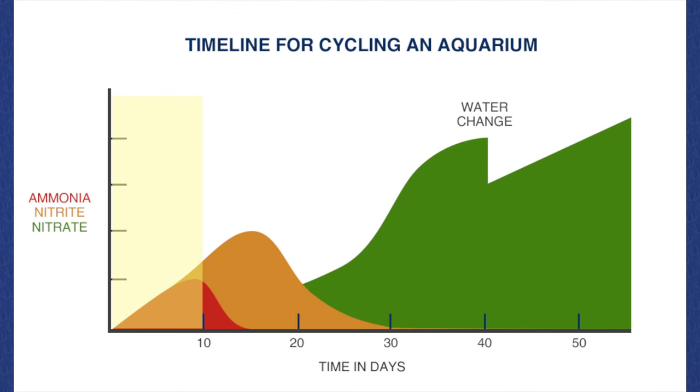You should first notice a rise in the ammonia level, then a rise in the nitrite levels. Once both the ammonia and nitrite have risen and start falling back down toward zero, you'll notice that the nitrates start to accumulate and become present in your water tests. Usually after about four to six weeks of cycling you will notice the ammonia and nitrite levels have fallen back down to zero and nitrates will be obviously present in the water. At this time your tank is properly cycled and you can perform a 25 to 30 percent water change before starting to add animals.